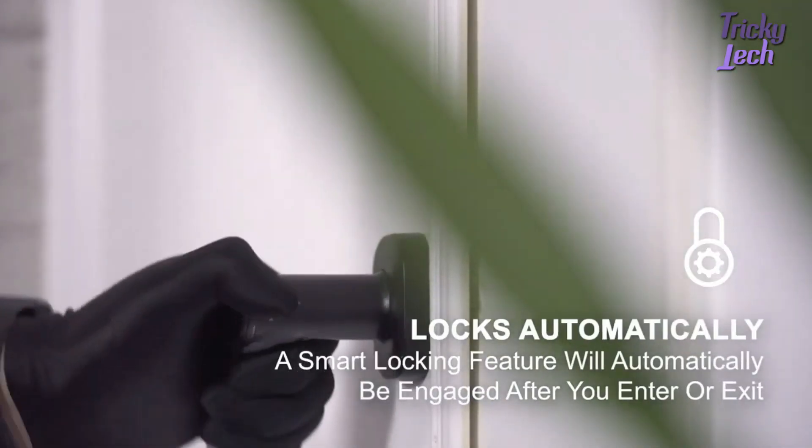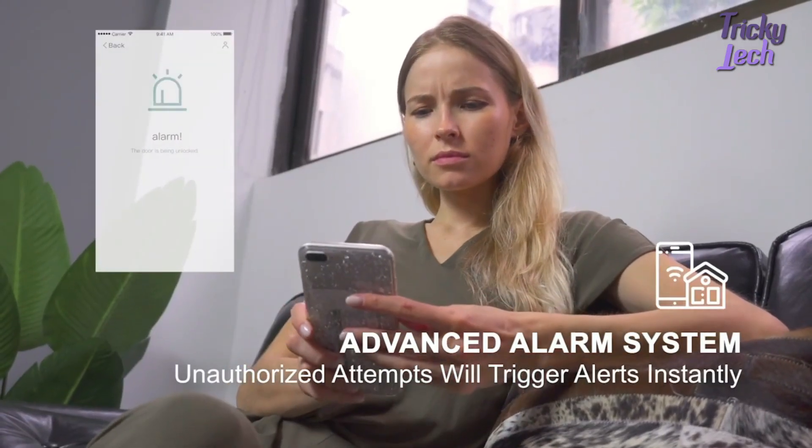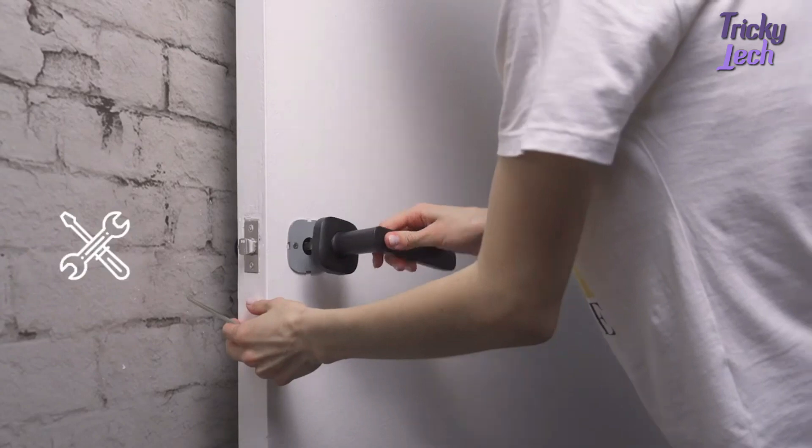When Fido determines that the door is open, it automatically locks the door and keeps unwanted followers outside. If the door lock is vandalized, you will be notified remotely and the alarm will be triggered immediately.